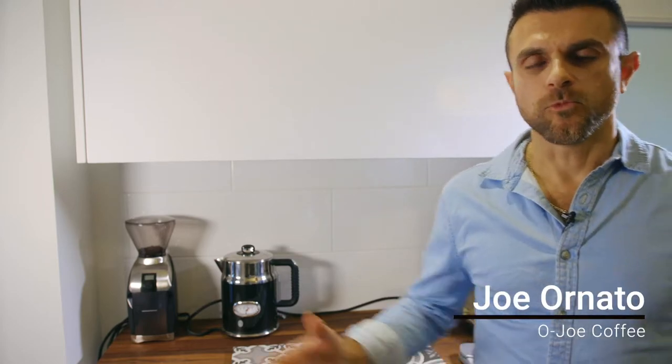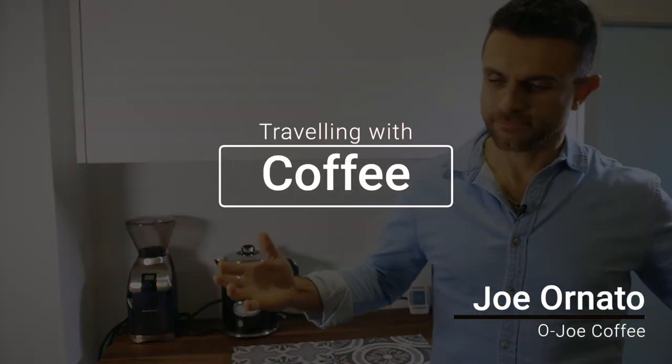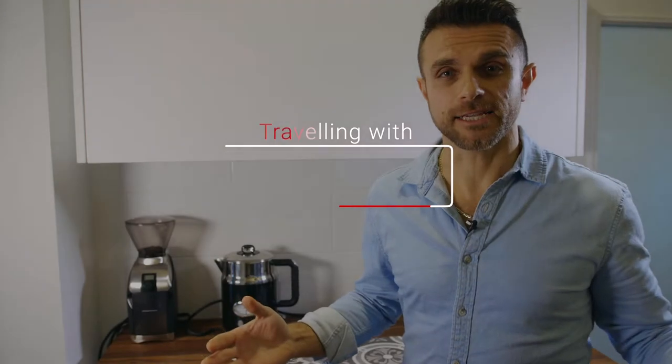Joe from Ojo here. Winter time here in Canada — I don't like it. The first thing I did on the first two days it snowed was start looking for flights somewhere warmer. When I travel I bring my coffee with me, and most times I'm brewing coffee in an airport, on a train, in an airplane. Today I'm going to show you how you can bring travel companions when it comes to coffee with you.